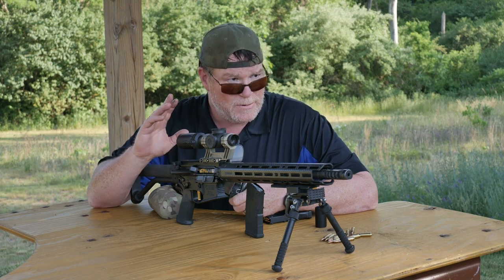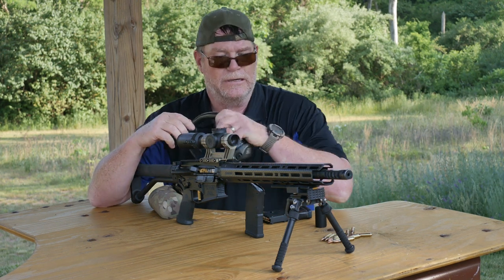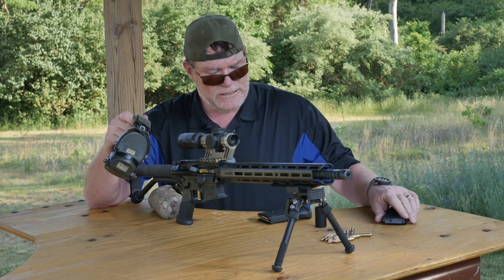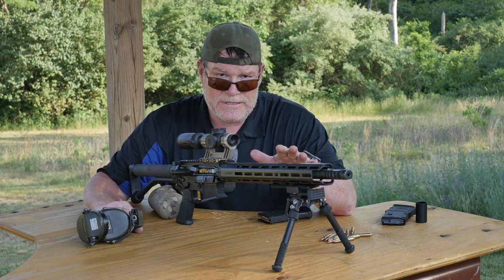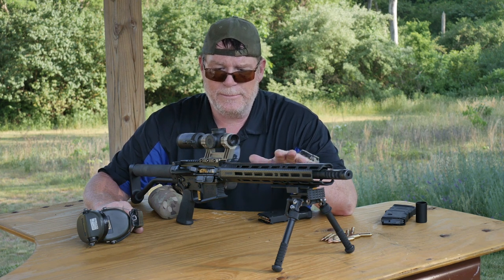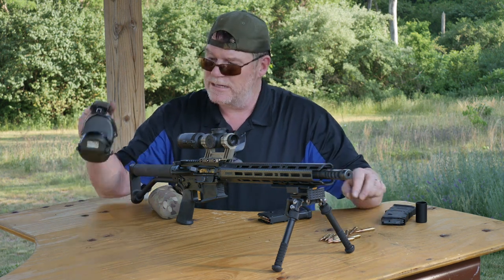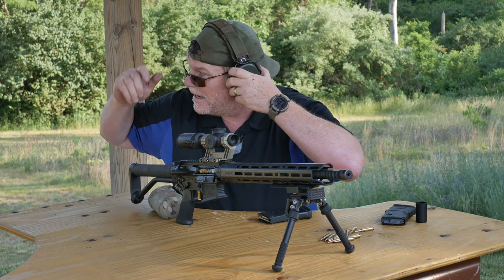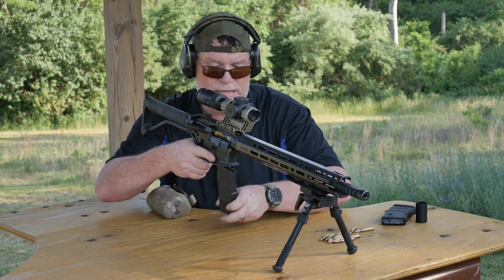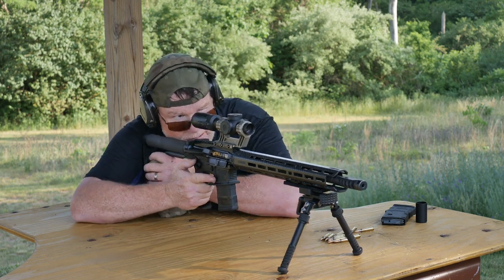What we're going to do is put the center post on the 300-yard mark down at that target. What this does is it verifies that my rifle dope — this guy right here — is calibrated for this scope right here. I don't know how many times we've done this, but you've got to do it every damn time. Let's see what we do — here we go.